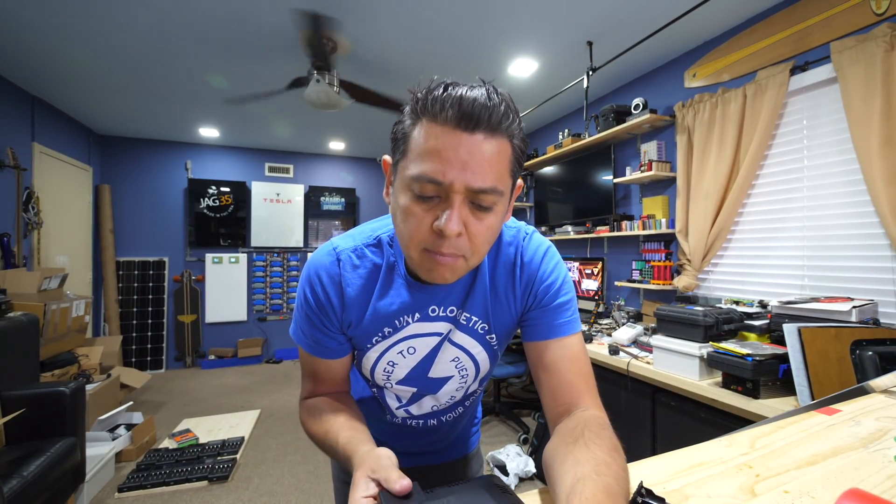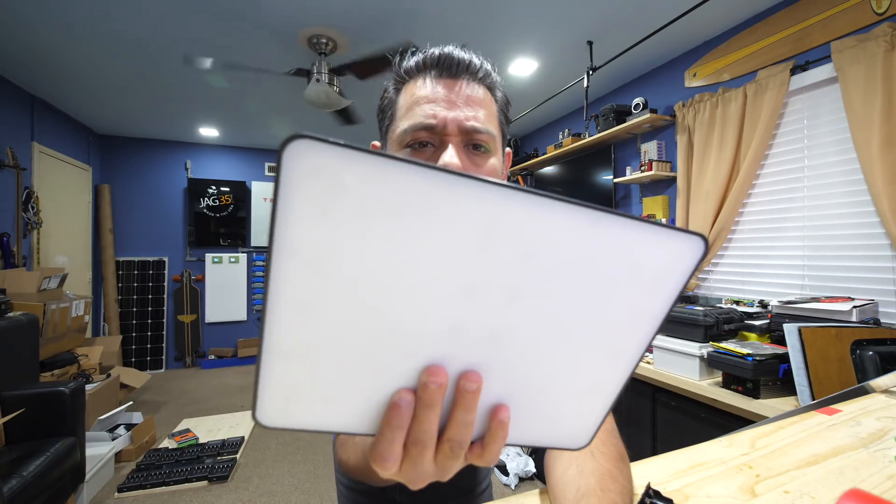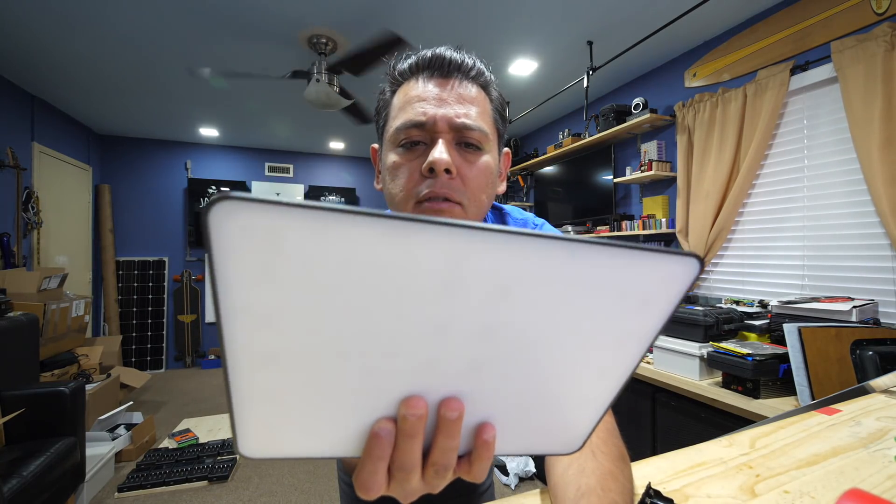Hey, quick video here. I need better lighting for my videos, so I bought this Viltrox VL200T video light. It's a cheap light, you can find it on Amazon.